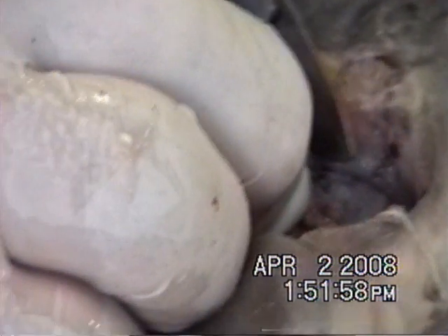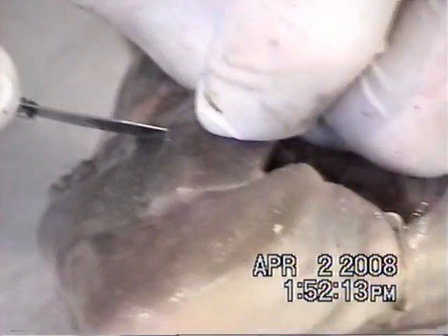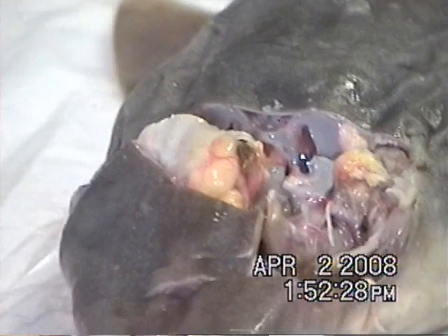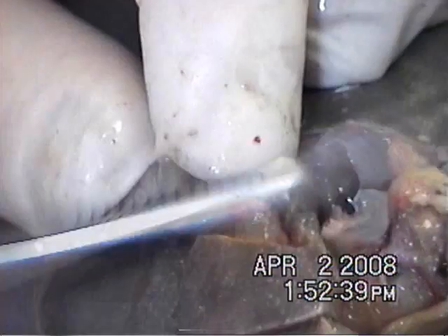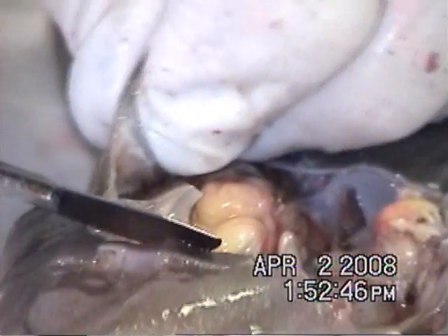Now to get the brain out. This is the most critical part of the whole dissection. The reason being is the brain is a very soft tissue, and it's encased in a very hard tissue, which means that if I'm not careful, I destroy the brain while trying to remove it. You're seeing part of the brain — it's kind of a yellow material. The brain looks very good, but in one class I cut it.